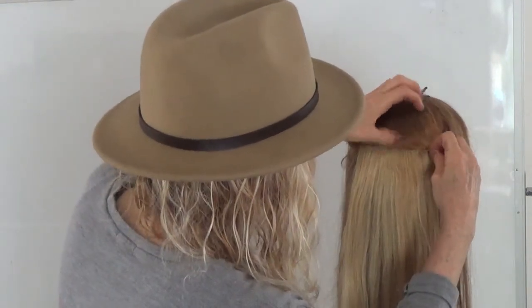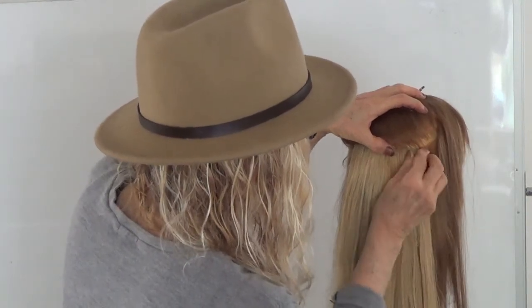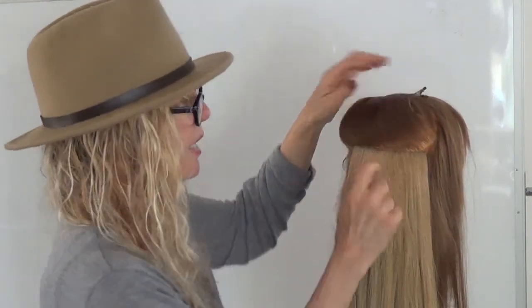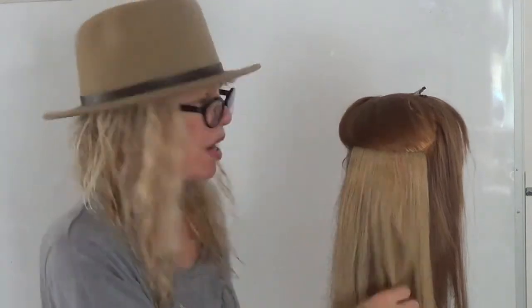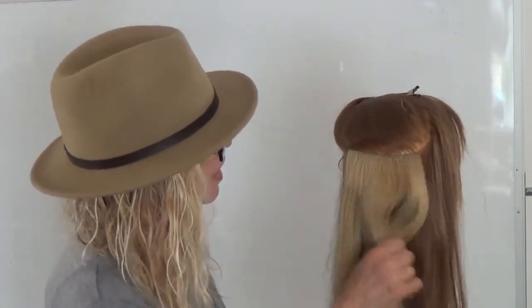The next section on the right side — hold the center clip, stretch it over and close it. Now it's very tight. I can't get my finger in there and it's not going to come out. It's not going to slide down the hair.